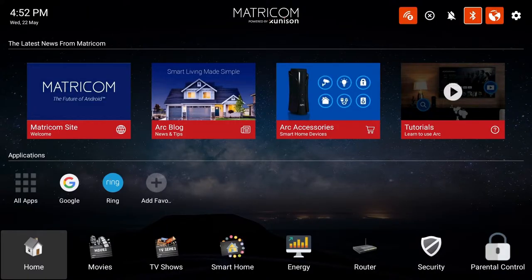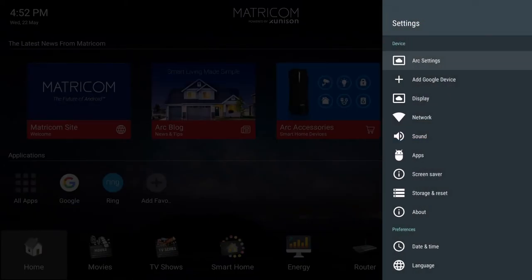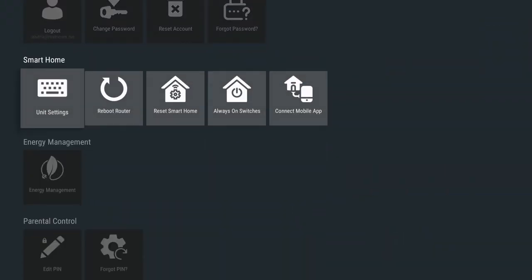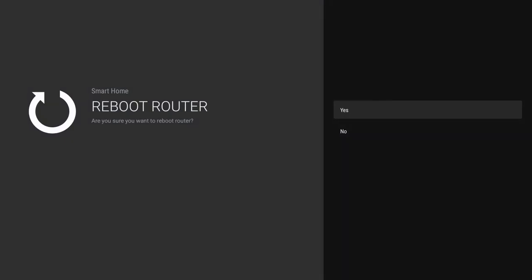Let's begin by selecting the gear shaped icon in the top right of the screen. Now select ARC settings. Where it says smart home, you're going to want to select the reboot router icon under smart home. Once you've clicked that, select yes and your router will reboot. You successfully rebooted your router.